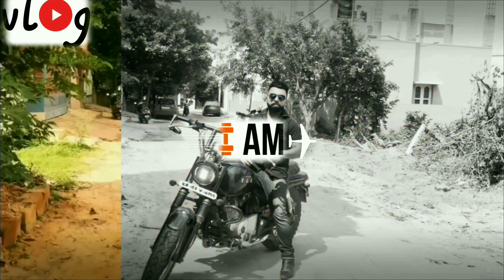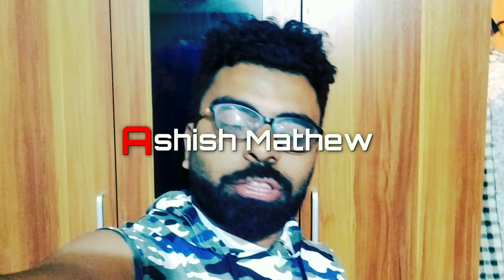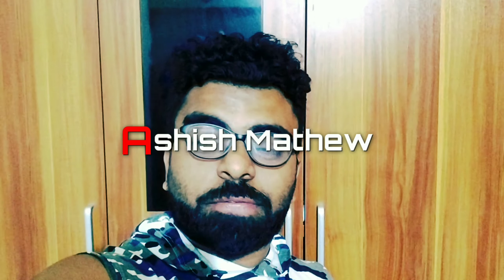I've got my Paytm FASTag just in one day, on my way to the airport to test whether it's working. Hello guys, this is Ashish Matthew. I want to share something informative about FASTag — the most simple and quick way of ordering a FASTag is through Paytm. I ordered it yesterday and it got delivered just today.